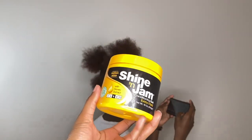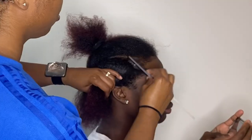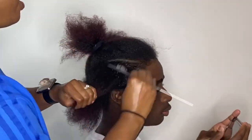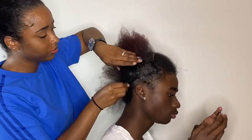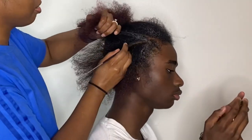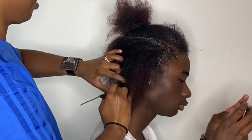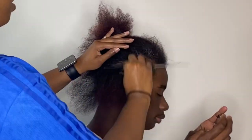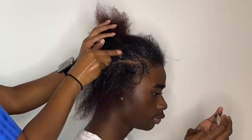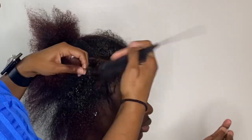Now that we have our hair sectioned off, the product I'm going to be using is Shining Jam. I'm just going to take a little bit and put it on my wrist. I'm going to put Shining Jam all on that part and then part it down the middle, because in order to give this a dreadlock look and make barrel twists, I have to do small twists in the section.